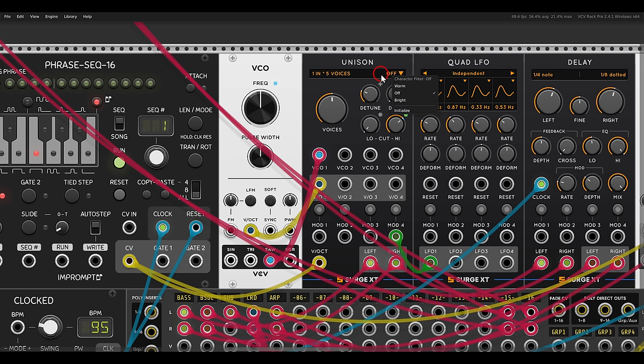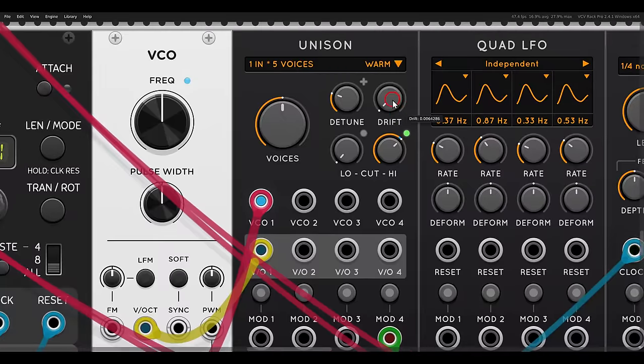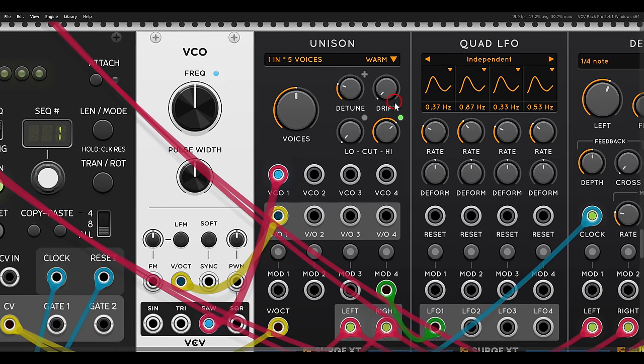There is also what's called the character filter, which will just change the sound a bit — for example I can go with 'warm.' You can see I have five voices of polyphony, a bit detuned. Another great feature is the drift function, which is also available on the Surge XT oscillator, so now you can use this with other VCOs as well.